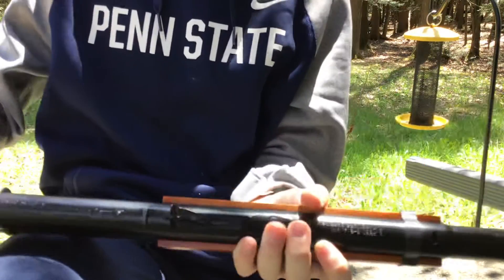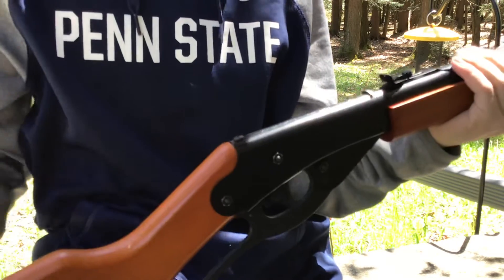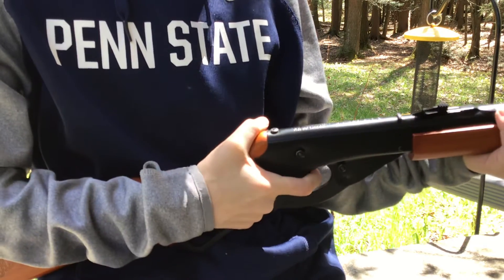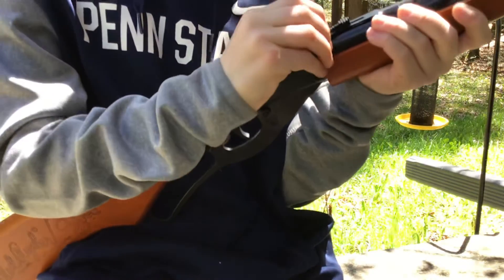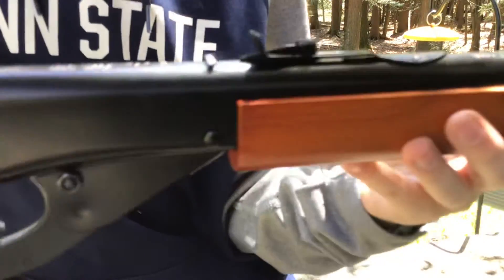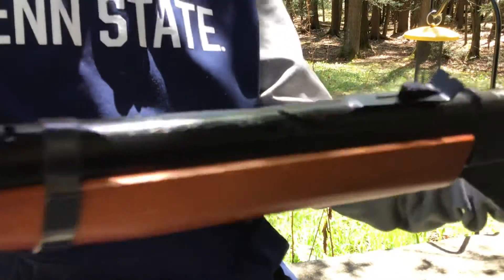As you can see, this is the Red Rider BB gun. It uses actual BBs — not airsoft stuff. I don't like that airsoft stuff; I like the real stuff. This is the good kind. Ralphie used this in the movie, and we use it sometimes too. If it's on my friend's channel, go check them out — I'll leave a link in the description. It's a really nice gun and it even has the same prop from the movie.